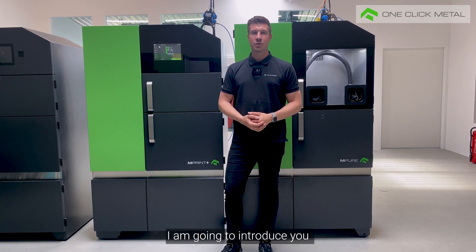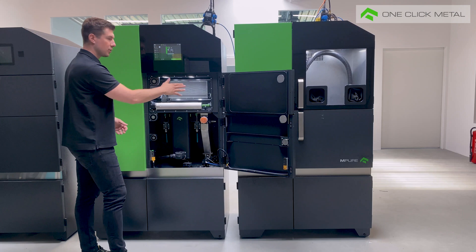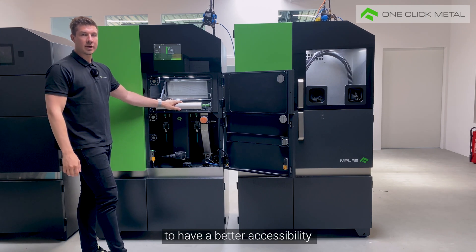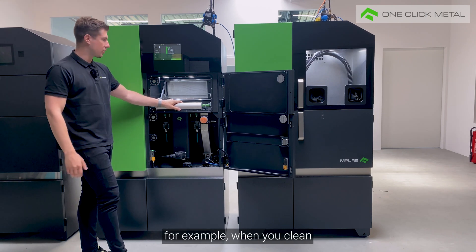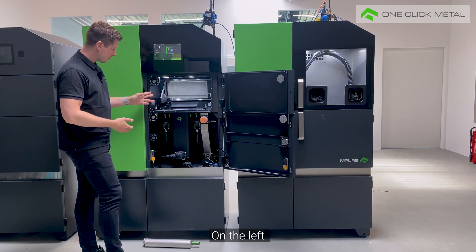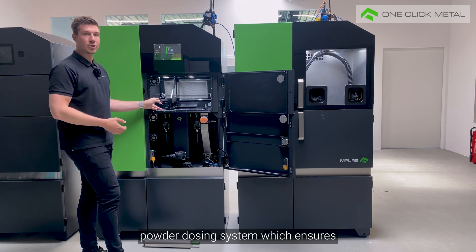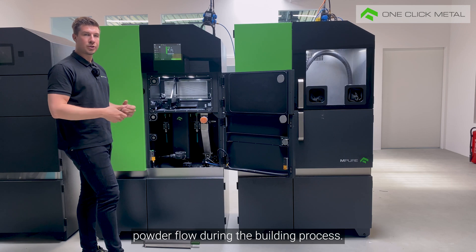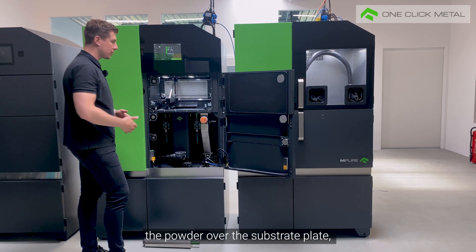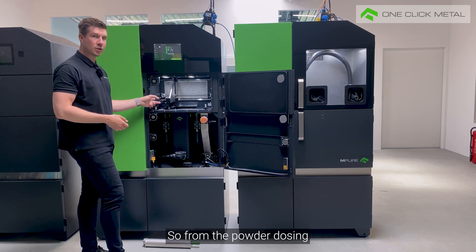In the next step I'm going to introduce you to the process chamber. You can see it right here. In the front you have the gas extraction tube, which you can take out to have better accessibility, for example when you clean the process chamber. On the left of the process chamber you have the powder dosing system, which ensures a continuous powder flow during the building process. Right here we have the coater. The coater applies the powder over the substrate blade, also called the base blade. It moves from left to right, from the powder dosing to the overflow.